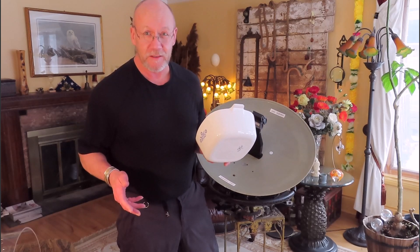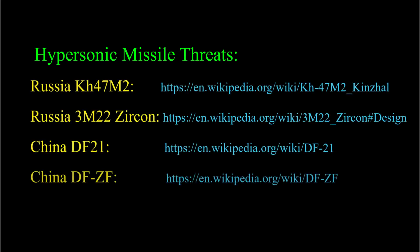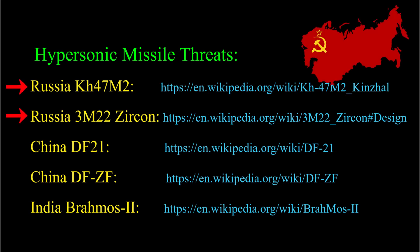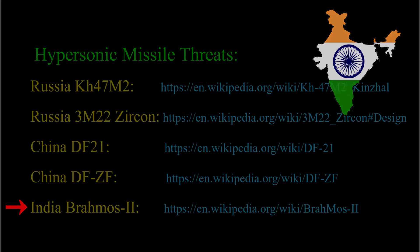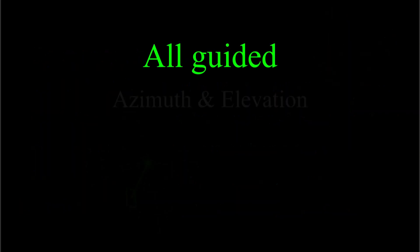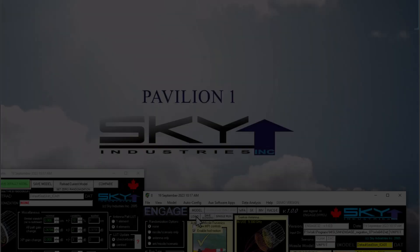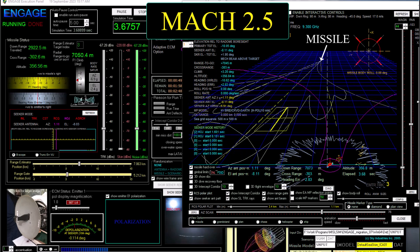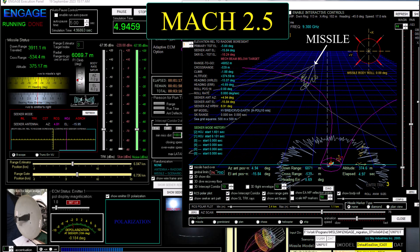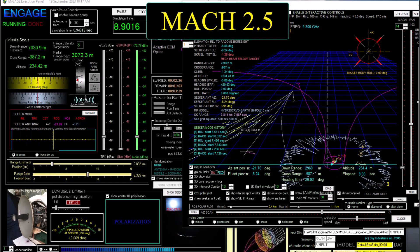When it comes to hypersonic missiles, I see online references to 5 of these that are either emerging or already here: 2 from Russia, 2 from China, and 1 from India. It looks to me like they will all have to be guided in azimuth and elevation from their descriptions. Here's an Engage simulation representing a hypersonic missile flying a supersonic Mach 2.5 terminal phase against a surface ship equipped with a cross-pole jammer fitted with the Invicta engagement controller that I designed.